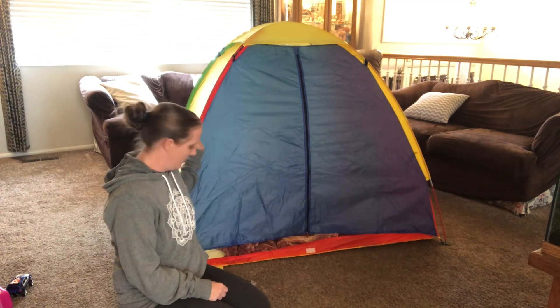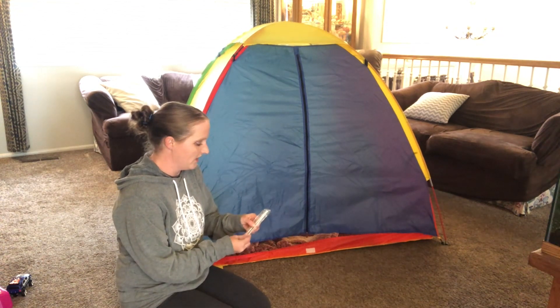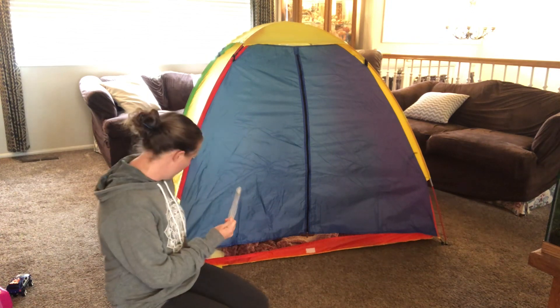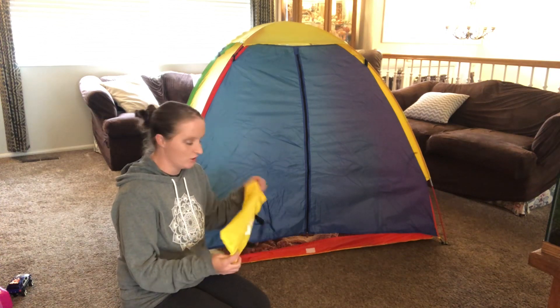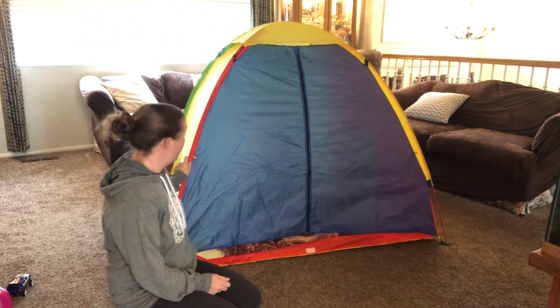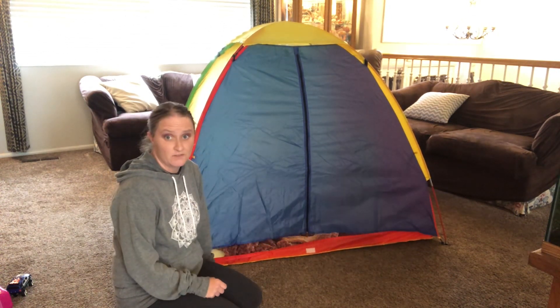Here is a kids play tent. A couple things before I open the tent that my kids play in: it comes with a couple little stakes if you ever want to take it outside for the four corners, and it also comes with a nice little bag that you can store it in — it's nice and compact. It's made of a good high quality material and it's a lot of fun for kids.